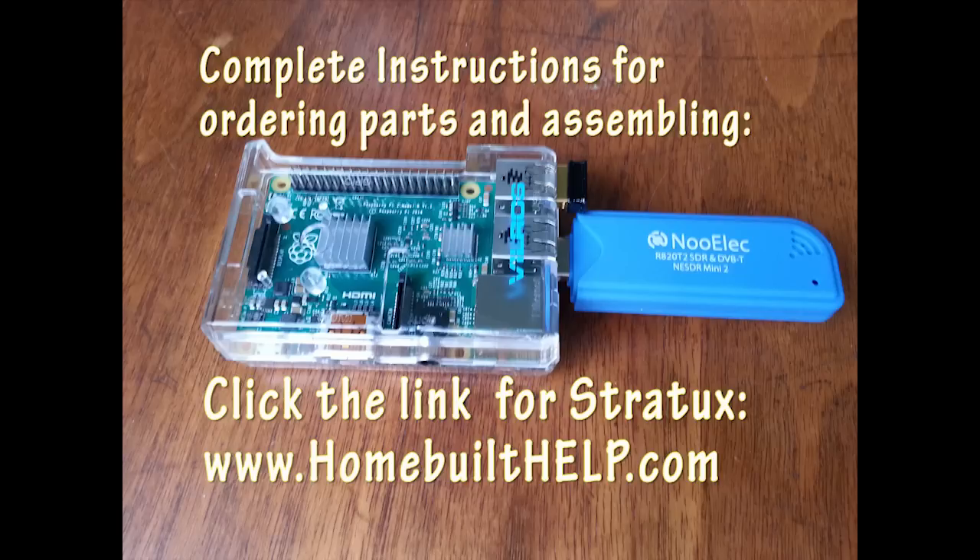Simply visit our website at homebuilthelp.com and click on the link for Stratix. This will point you to a complete set of instructions which will show you which parts you need to order from amazon.com and how to assemble the components, which we are about to demonstrate now.